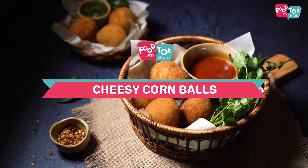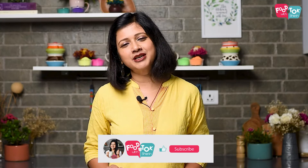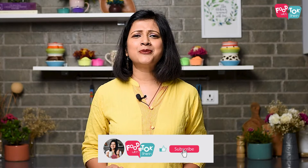Welcome to Food Talk with Shirin. Today's recipe is a snack which I'm sure all of you will love to have. We are making cheesy corn balls. So let's quickly check out the recipe, but before we do that, don't forget to like, share, and subscribe to my channel, and please do click that tiny bell icon and turn on all notifications.